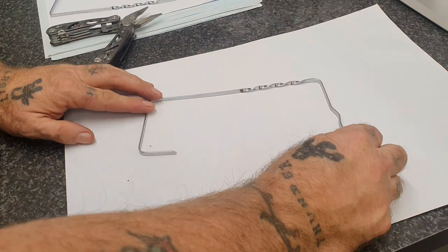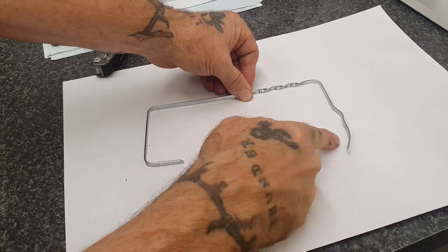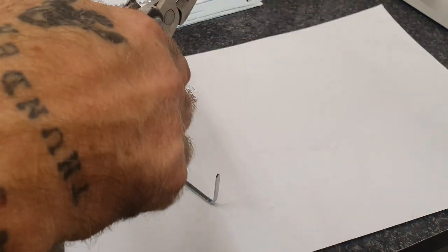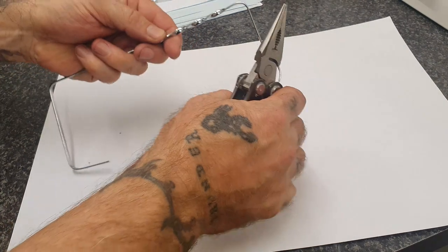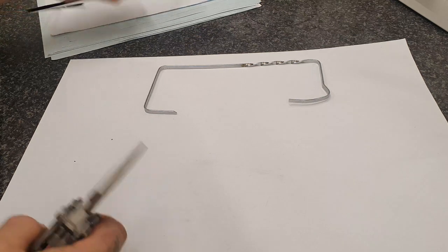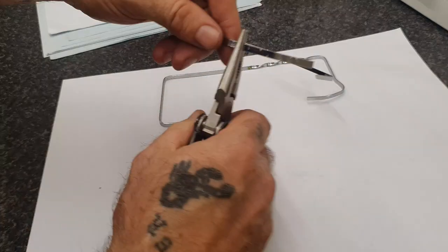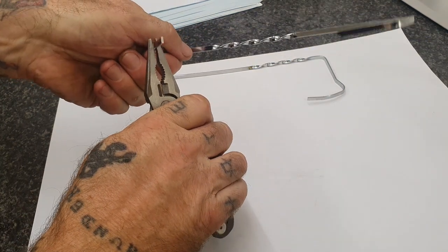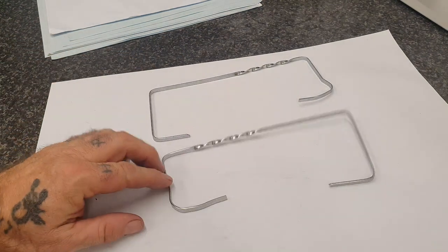So what I'm going to do now is bend this section over, using my pliers again — about an inch. There you go. The other one is exactly the same. Just taking a rough measurement — and just bend over at the right angle. So we've ended up with two pieces like so.